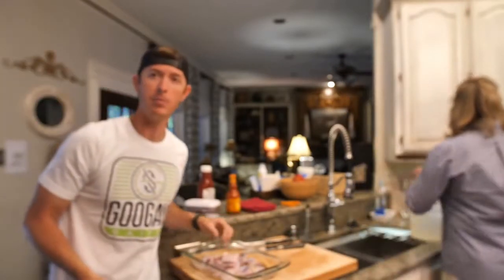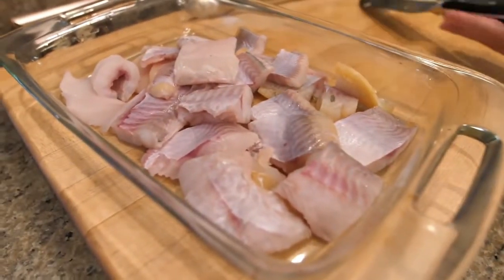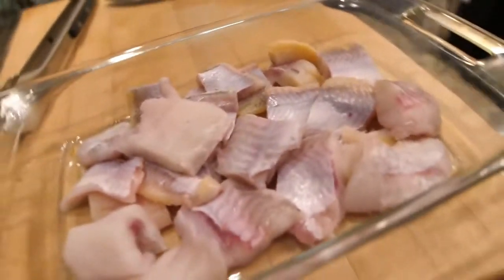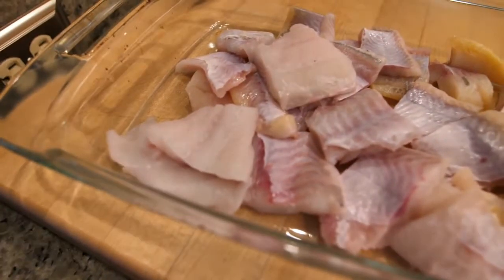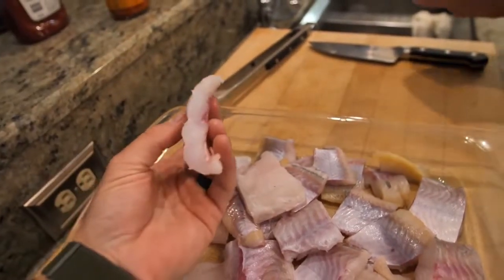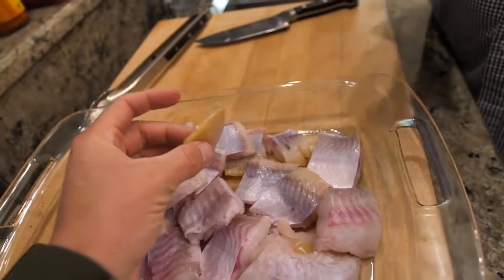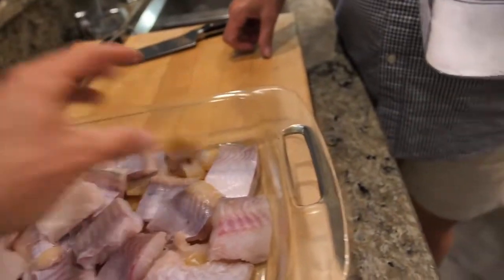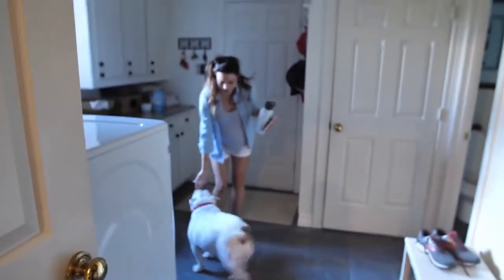Some people don't like catfish because they feed on the bottom and whatnot, but we have a mixture of blue cats and channel cats. The biggest one is a blue cat and the meat on blue cats is wider, more like a cod would be. The channel cats have that yellow fattiness which I think is really good.